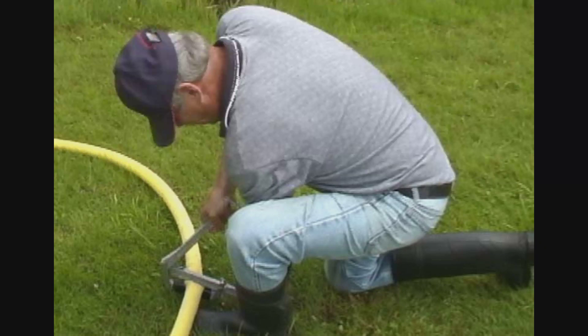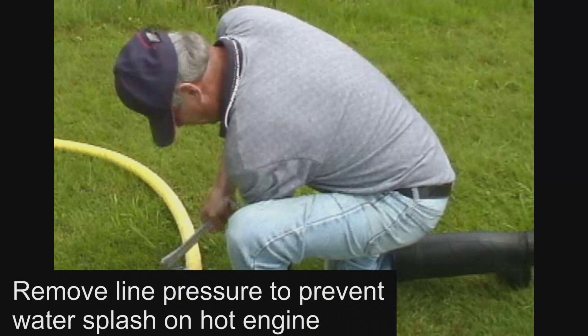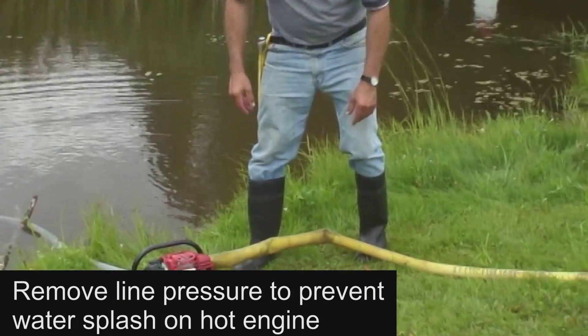When disconnecting the discharge hose, it is important to prevent water from splashing on the hot engine. Therefore it may be necessary to restrict the back pressure by either clamping the hose with a hose strangler or kinking the hose before disconnecting.